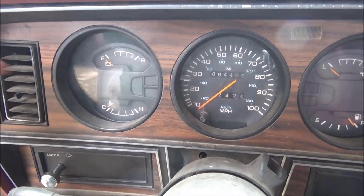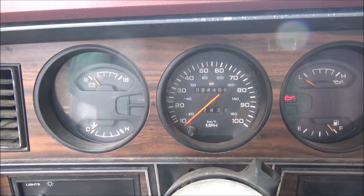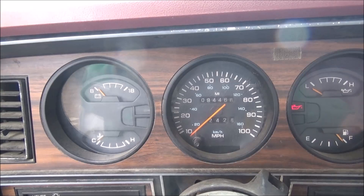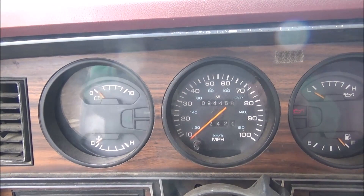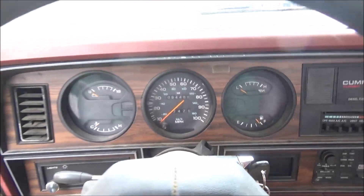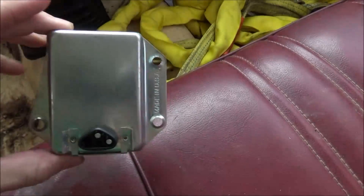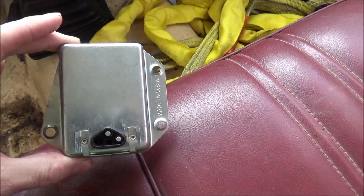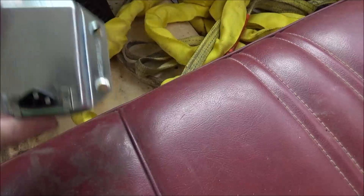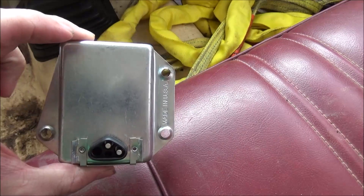Here is the known problem — we've got like 10 volts because this thing decided to quit charging again. No start, so I have to give it a jump. This is the problem. Some of you older Chrysler aficionados will recognize this external voltage regulator. I've put probably six of these on this truck since I did the conversion two years ago.